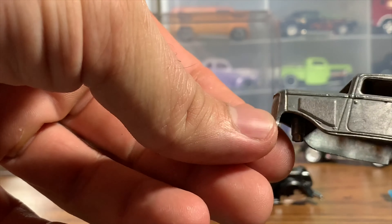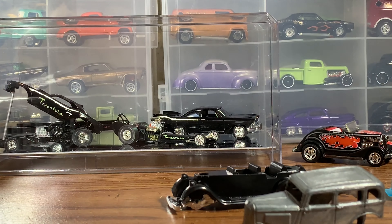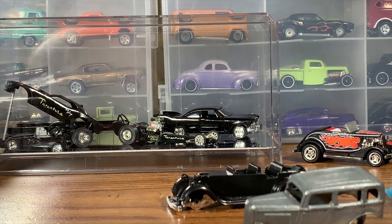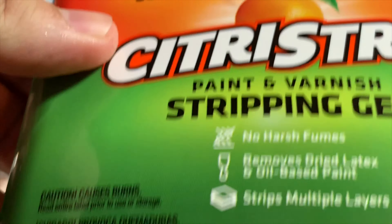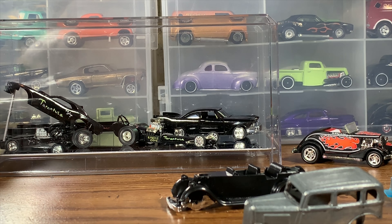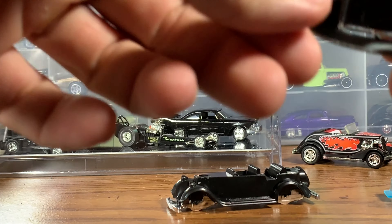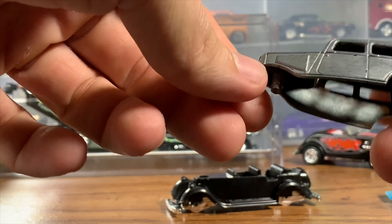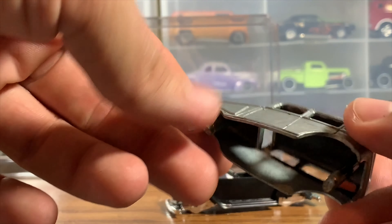I used to have a stripper at work, which they got rid of, so I had to use something else on this build. I've seen a lot of you guys use this citrus strip - it's the first time I've used it. It works okay, I guess. It's about as good as I can get right now that's not super toxic or messy. A little bit of cleanup is going to be needed yet on the body.